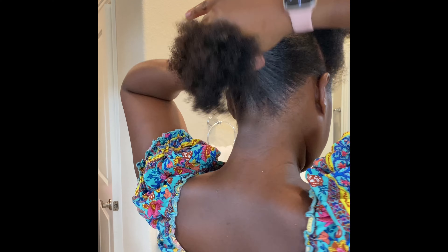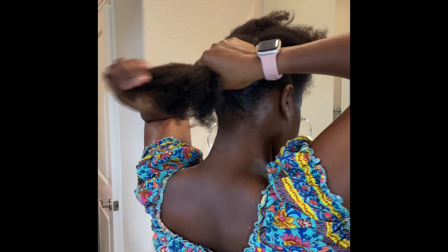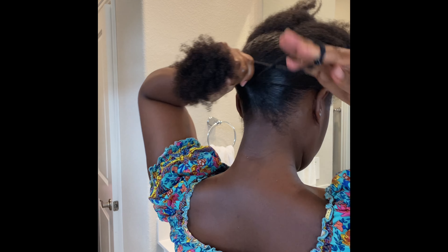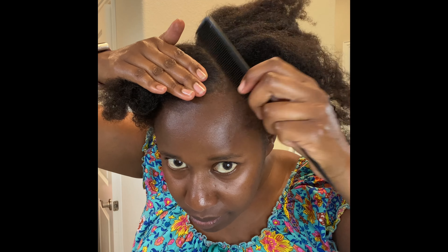It's been a while since I did loose flat twists — in fact, this is the second time. I always do very tight flat twists and I'm very good at that, but the loose ones I find hard to do. I try though.